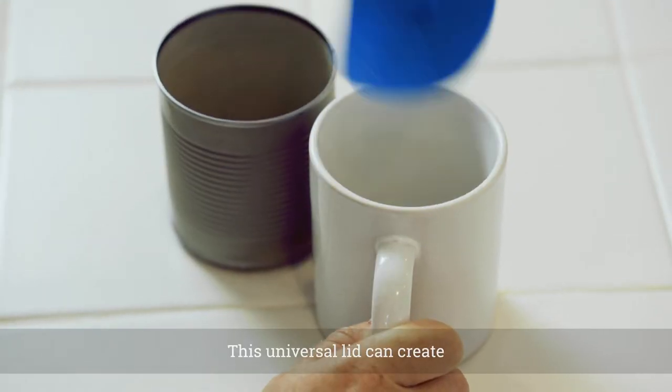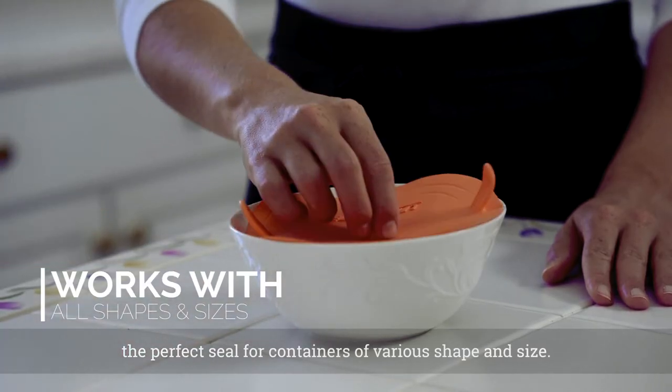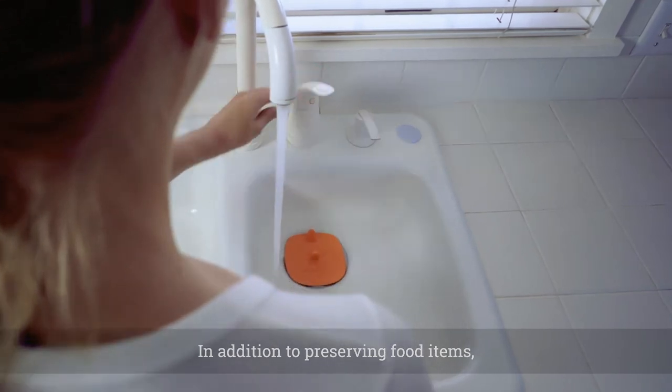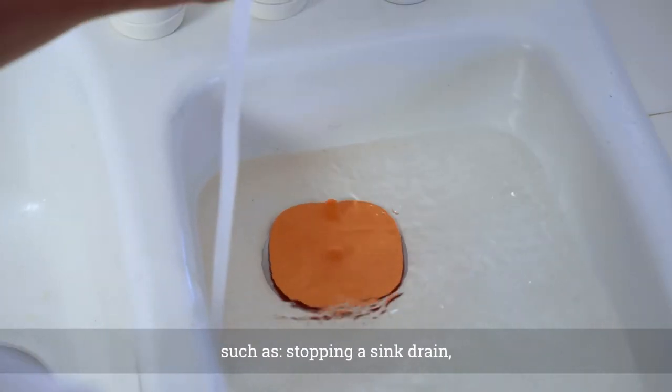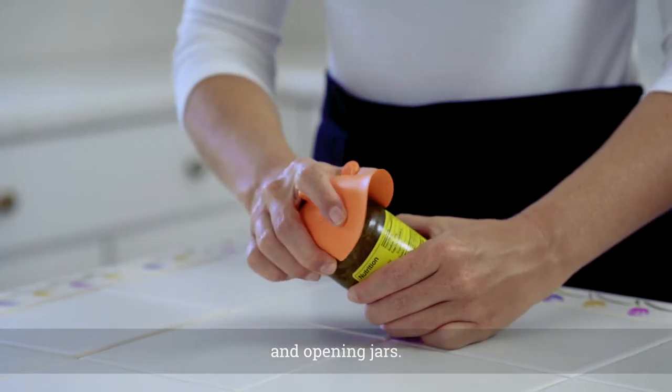No problem! This universal lid can create the perfect seal for containers of various shape and size. In addition to preserving food items, the Uniseal also excels in practical household uses such as stopping a sink drain, handling hot items, and opening jars.